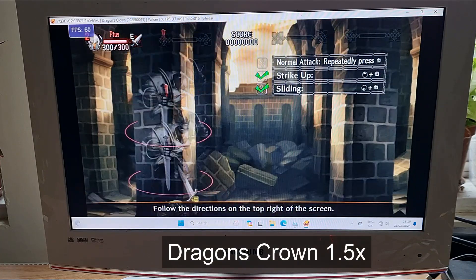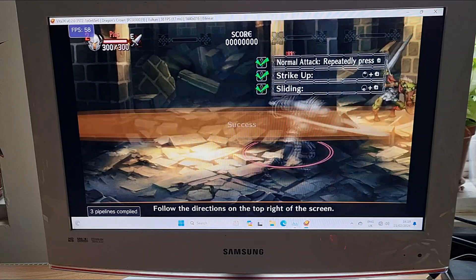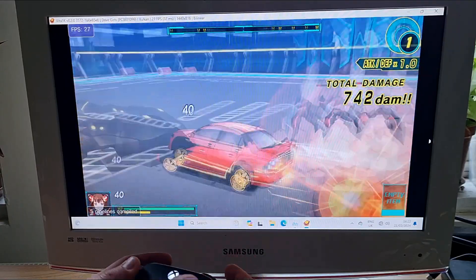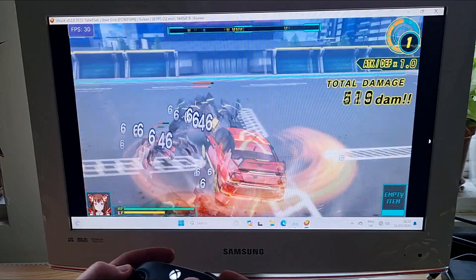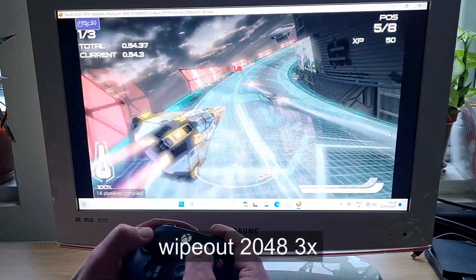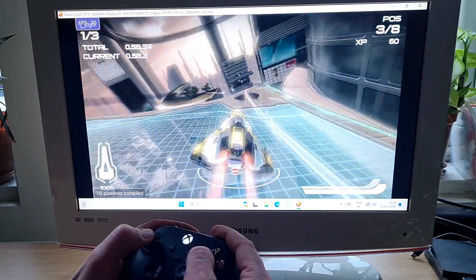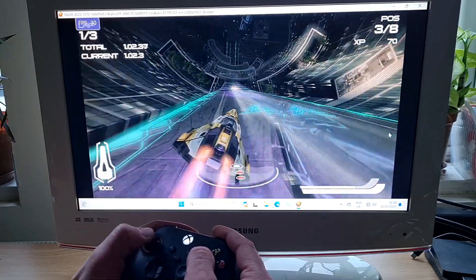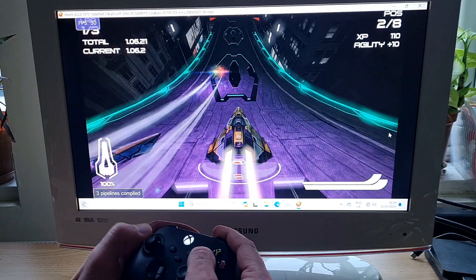Drive Girls and Dragon's Crown were running full speed at 1.5x. Then I changed upscaling to 3x and launched Wipeout 2048 — no issues at all. I never quite understood why this game didn't receive a PSTV patch, since it only requires touch input in the menu, which is lame and lazy from Sony's side in my opinion. This is a great racing game and it looks like I'm getting better at it.